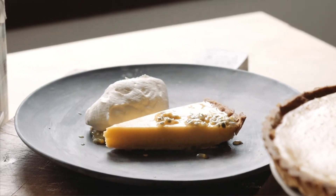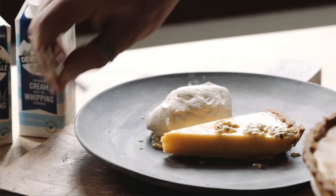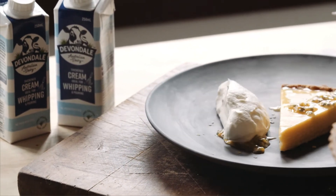Hey guys, Chef Jason Roberts here. I need you to donate now to OzHarvest — one dollar will connect one person to two meals. Here for hope.